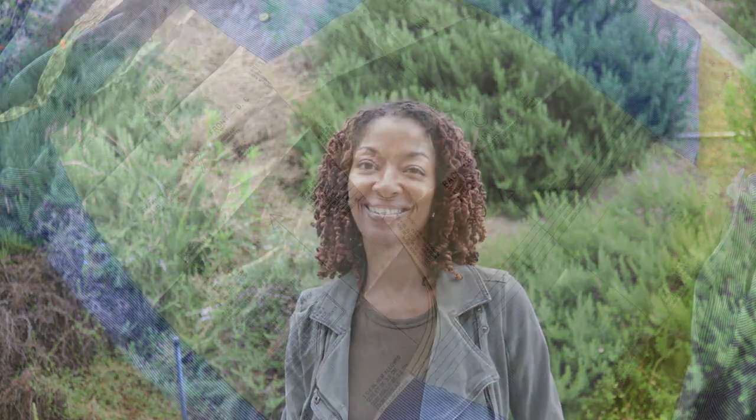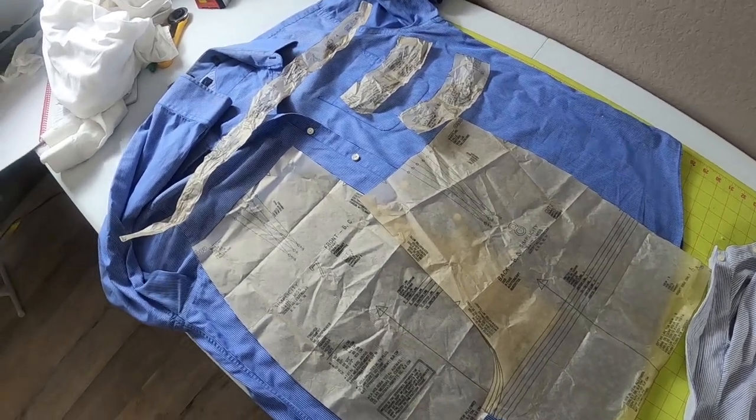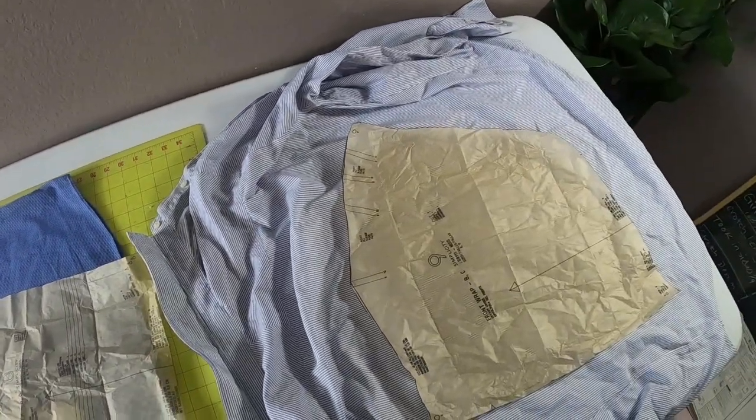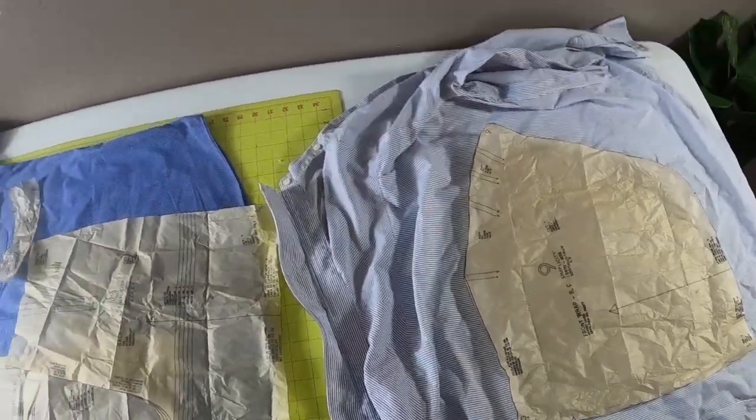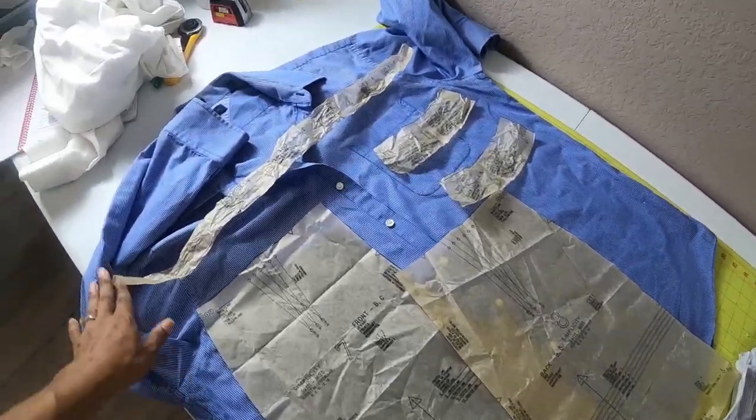I took two shirts that were on their way to be donated and I made a garment. I have two sewing makes to share with you today, and one of them is the garment that I made out of some dress shirts. My husband gave me three of his shirts that he doesn't want anymore. Usually I take his old garments and donate them, but I thought I would go ahead and use them to cut out a pattern.